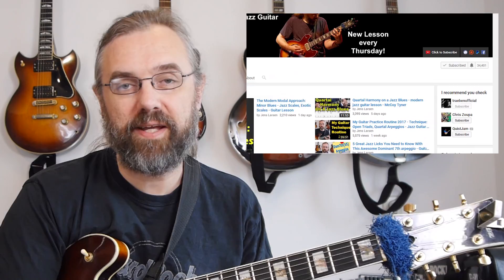If you wanna improve your jazz guitar playing and get better at playing over chord changes, check out some new arpeggios or chord voicings, then subscribe to my channel. If you wanna make sure not to miss anything, then click the little bell notification icon next to the subscribe button.